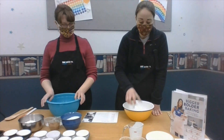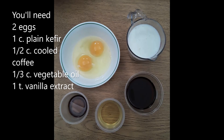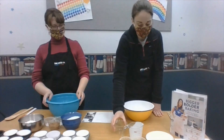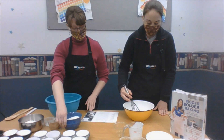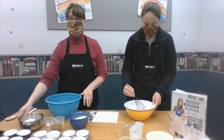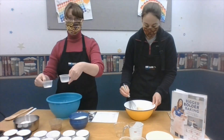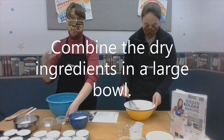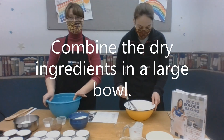Now I'm going to whisk the wet ingredients together, and then Miss Liz is going to go over the dry ingredients. The dry ingredients you have are sugar, baking cocoa, all-purpose flour, baking soda, and salt. We're just going to combine these in a large bowl and stir them together. If you want to sift, that's fine too. We'll be back in just a minute.